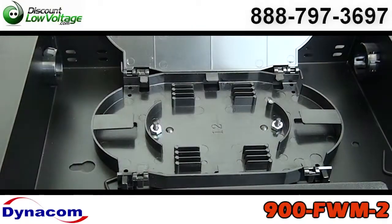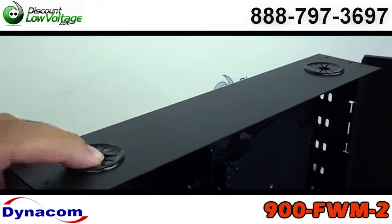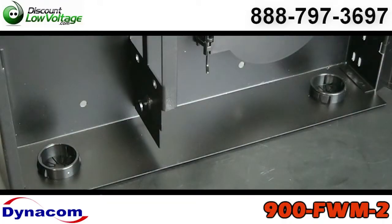It is vented on the right side of the box and you have your four entrances for your cable — two on the top, two on the bottom.